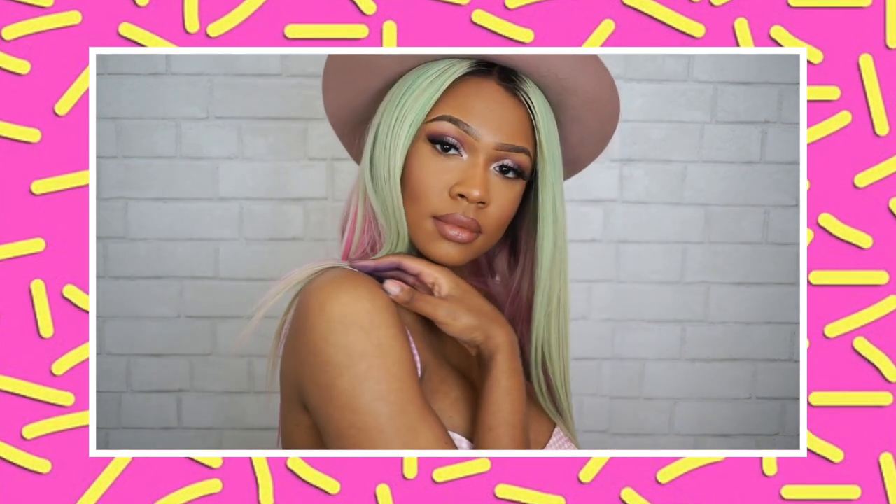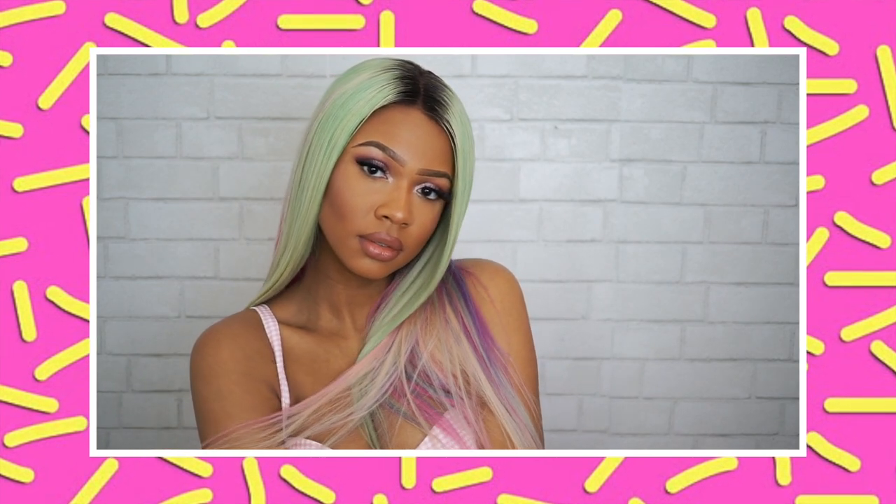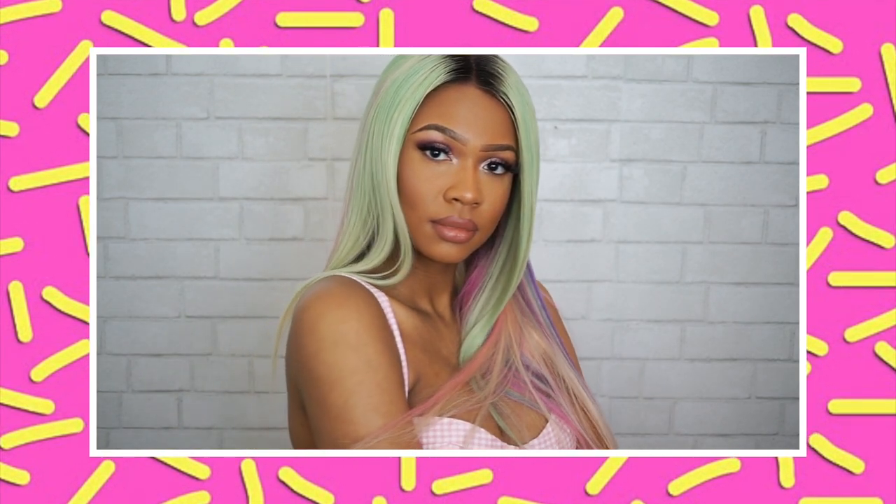What's up beauties, it's Lindsay, welcome back to my channel! Today I'm going to show you guys how I achieve this Cardi B Houston Rodeo popsicle cotton candy unicorn look. So if you want to know how I achieve this color, keep on watching.